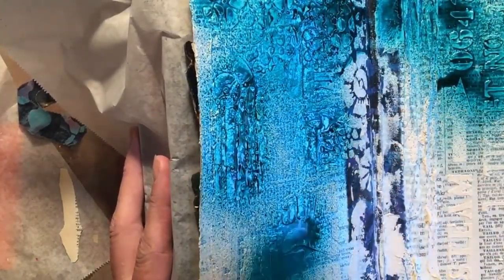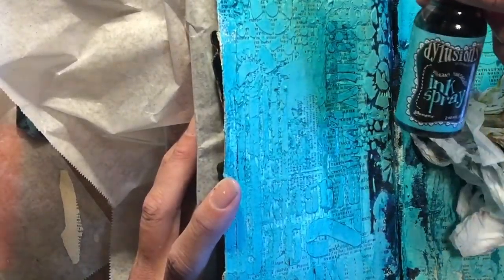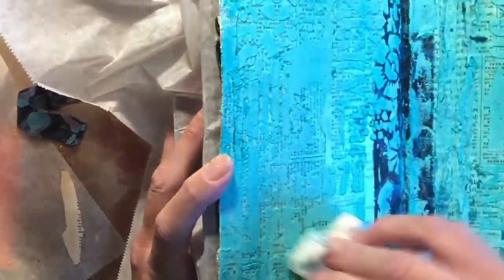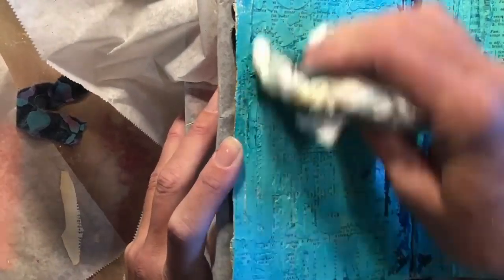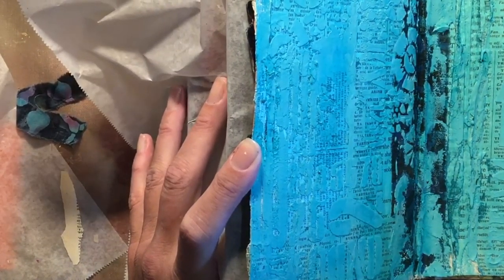I've been considering what to use on this, and it's hard to decide sometimes because you don't know what it's gonna do. This is the Dilusions Vibrant Turquoise — most likely something I picked up on sale. Any Ranger product is gonna be fine. Any spray ink is fine — it doesn't even have to be Ranger. Don't think that because you don't have what I have that you can't do it. You could do this with watercolors if you had a layer of gesso underneath.